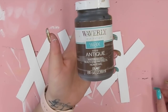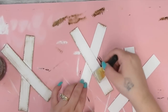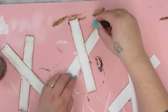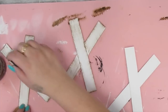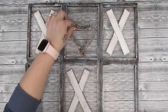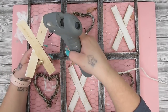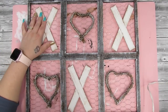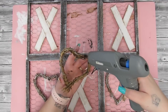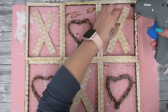Next I take my Waverly Antique Wax and do the same thing with my chip brush on the X's again, just to give them dimension and make them pop. This is one of the new chip brushes I got — I found them on Amazon when putting my storefront together. They do almost the exact same effect, not quite as amazing but for the price I'm definitely happy with them. The originals come from plaidonline.com but these are a quicker alternative.